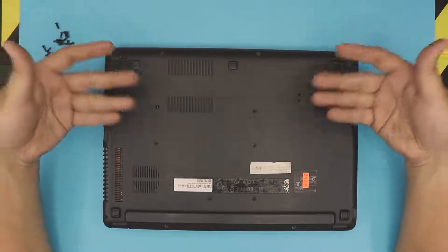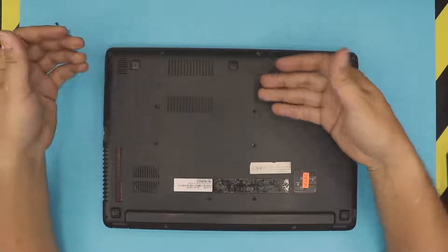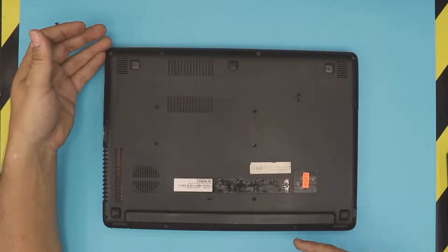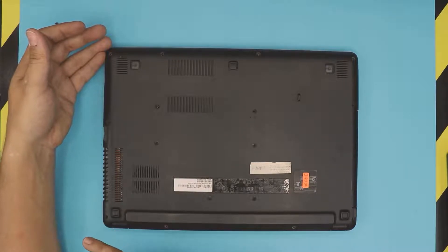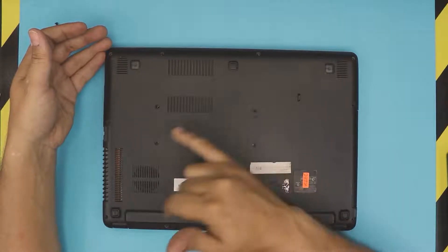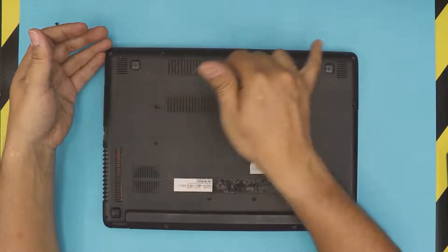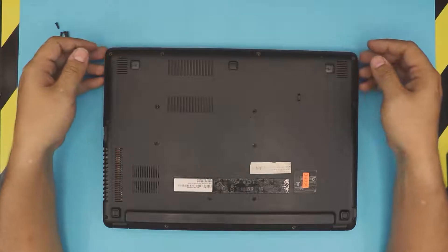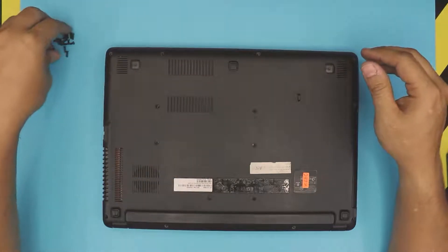First thing you want to do is flip over your laptop and remove the bottom cover. In order to remove it, go ahead and remove all the screws that you see on the bottom cover — one on each corner. There should be sixteen screws in total. Once you remove the sixteen screws — I have them right over here.